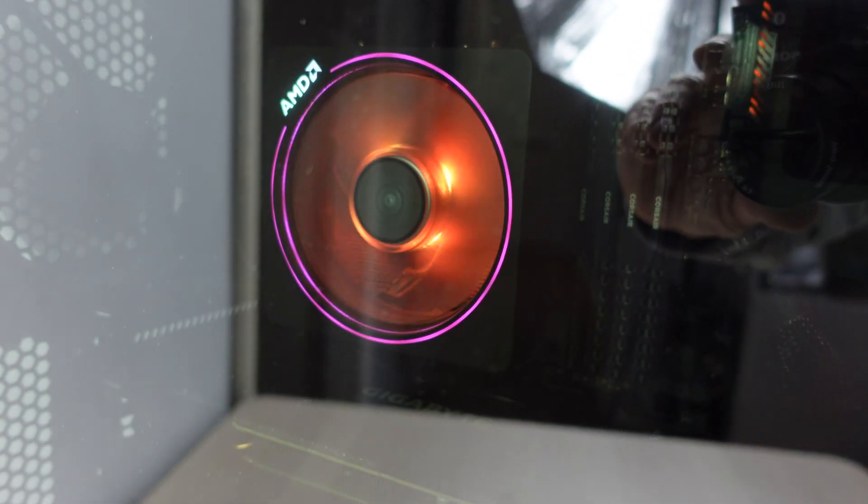What we're going to do in this video is take out the Ryzen stock cooler, which has served me well, and fit in this gorgeous chunky bad boy AIO all-in-one liquid cooler. I'm a bit nervous because I've never fitted one of these before. So I guess what we need to do is get the computer unplugged, get it onto the table and work out what we're going to do.